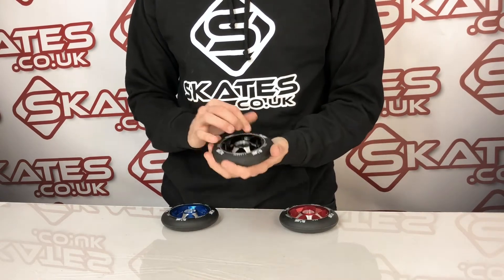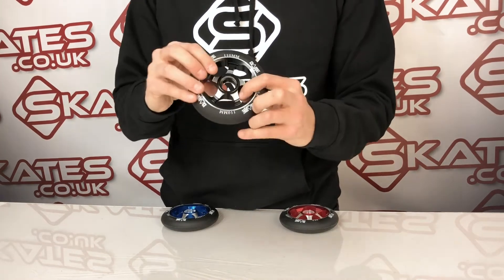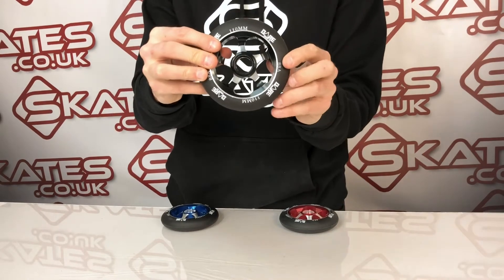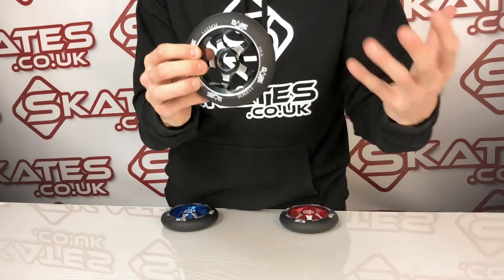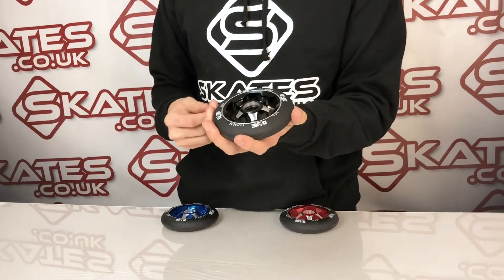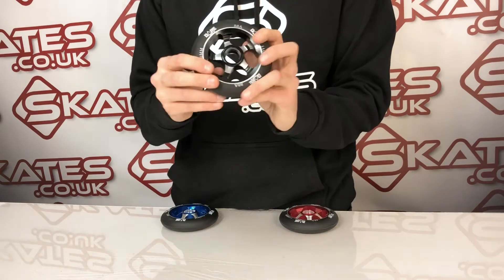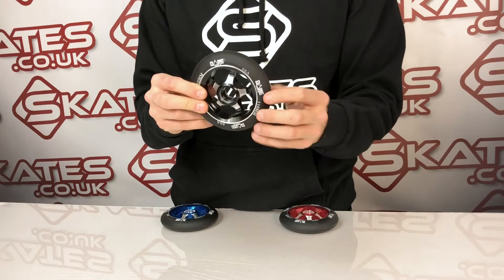In terms of the wheel design, they've got the classic sort of cut out in the middle. They don't come with the bearings, so do consider that when you're buying these. They deliberately leave out the bearings because a lot of riders like to customise the quality of their bearings, and factories often provide very basic bearings with their wheels. So if you want a higher quality bearing to go with them, these could be a good option.